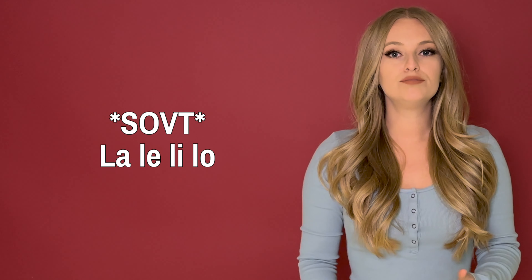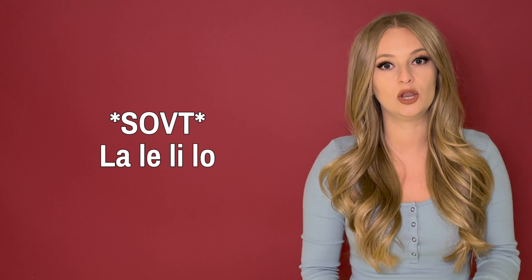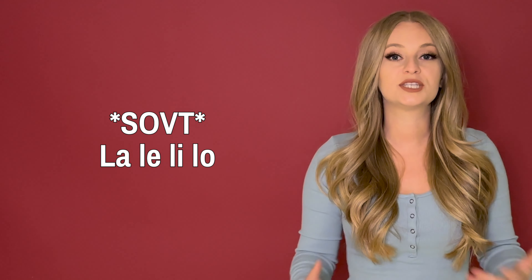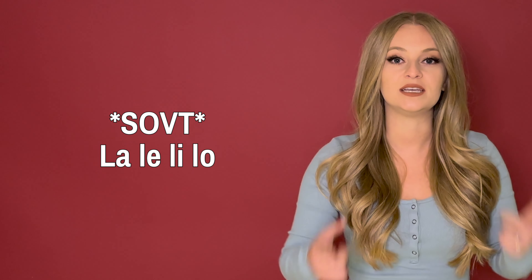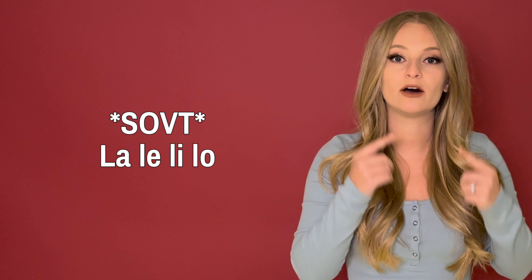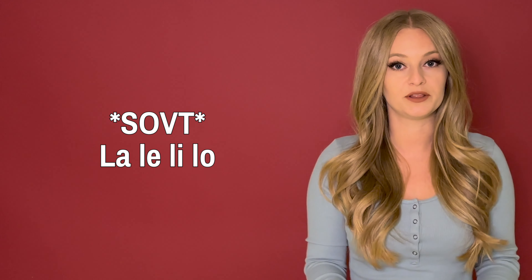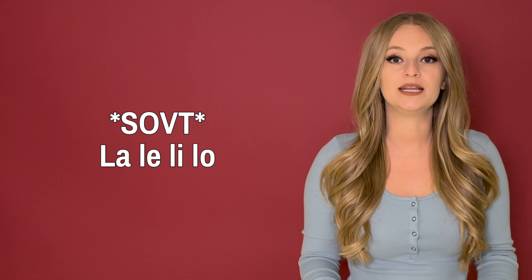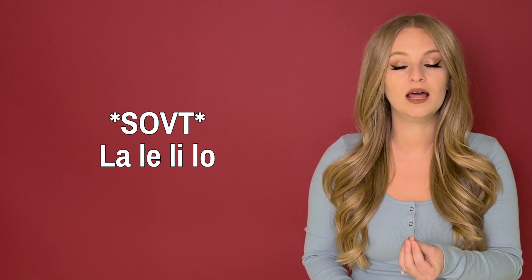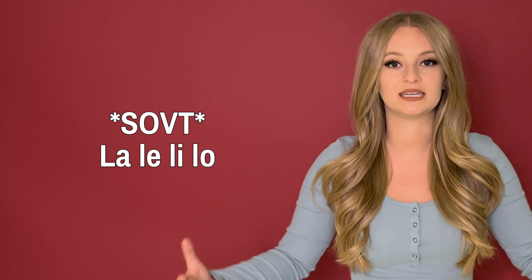I used the song 'All of Me' by John Legend for this cool down. Let's have a look at how it goes. You're going to start out with a nice SOVT sound like the lip trill. You can hold your cheeks if that helps to get the lip trill going. You can also do any other SOVT sound instead. When you're doing the LA, LE, LI, LO — really use the L part to keep your placement forward and your voice nice and easy and relaxed.